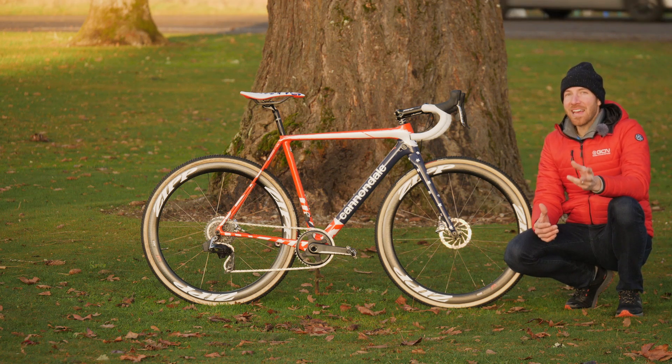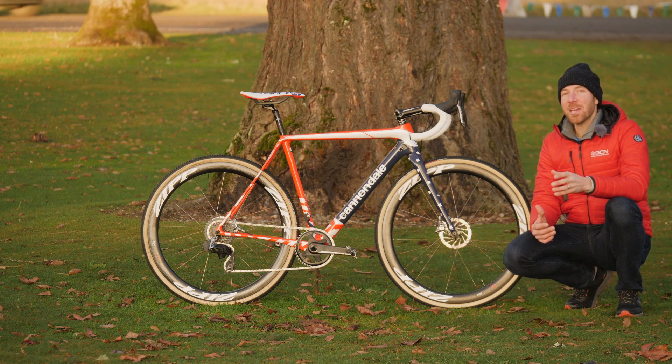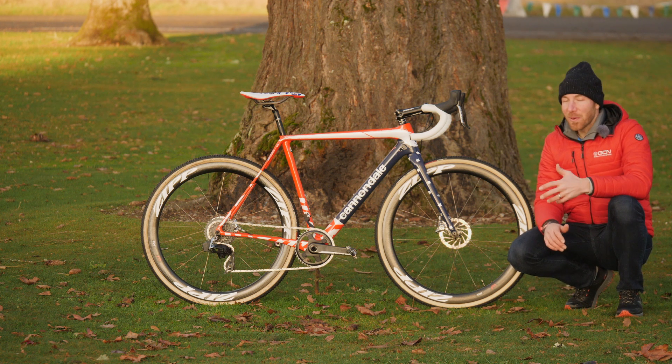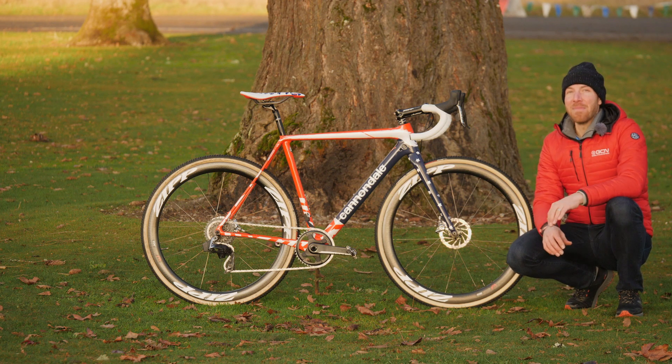I've got a very special bike with me here today. It's Stephen Hyde's National Champ Edition Cannondale Super X. Stephen rides for the CannondaleCyclocrossworld.com team, and this bike, as all the bikes in their quiver, is absolutely mint.